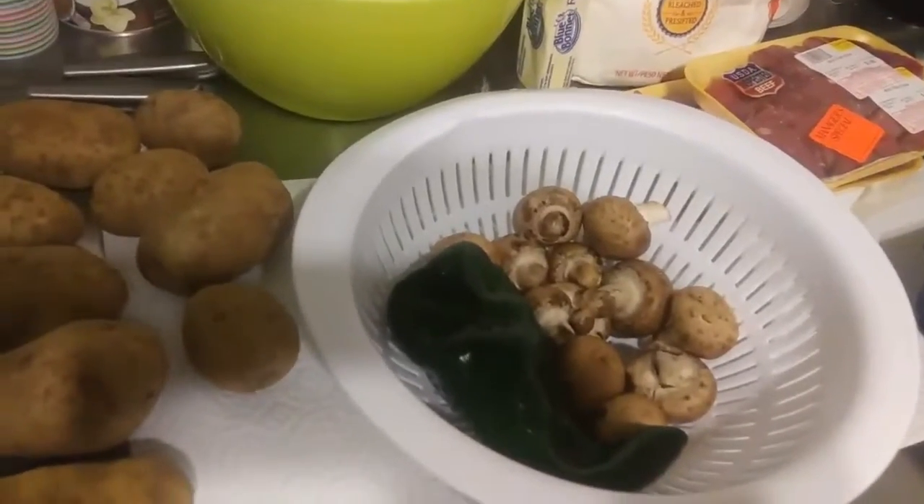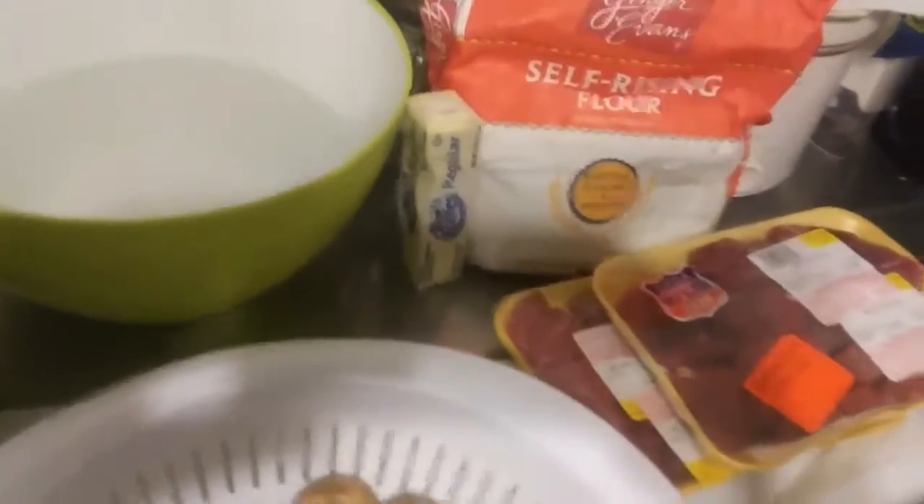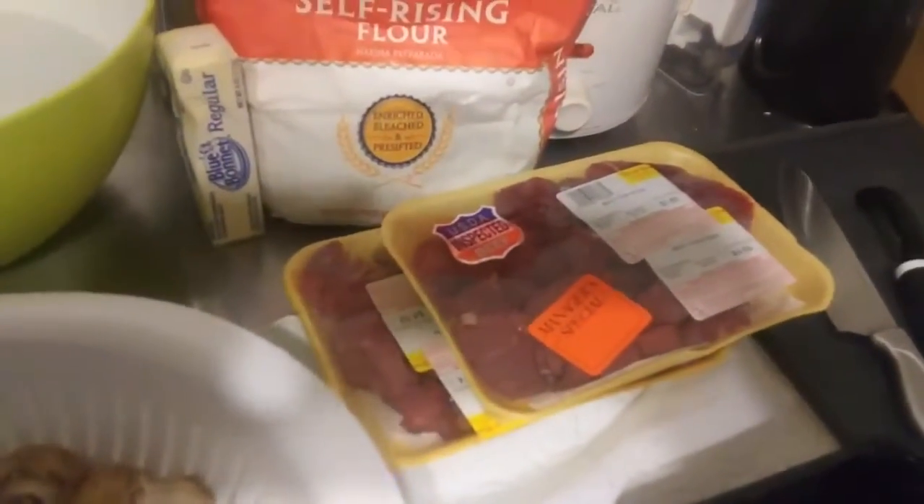What do we have? Potatoes. Poblano. Mushrooms. Some flour and marjoram to make a crust. And some beef.